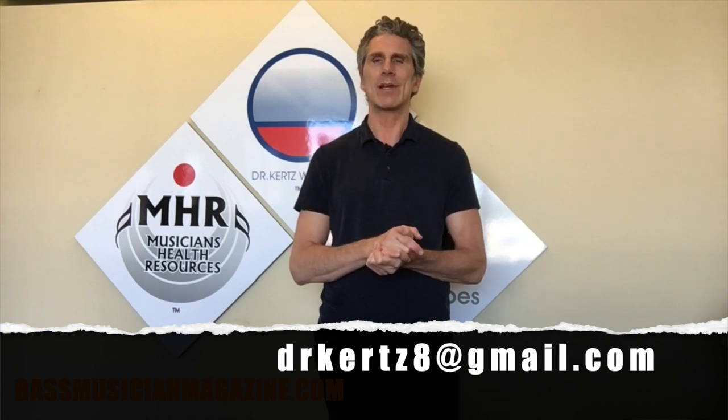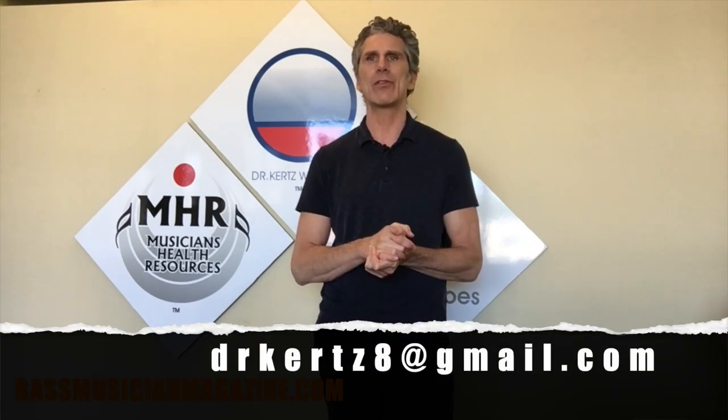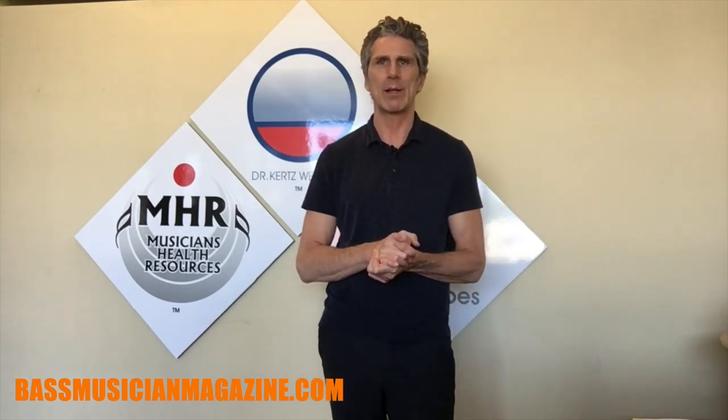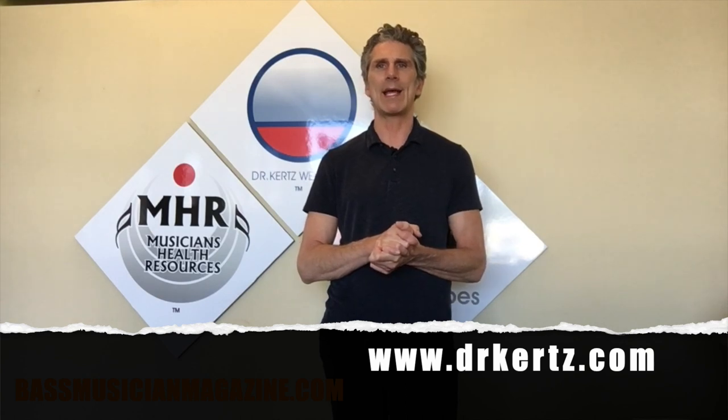Randy Kurtz signing off. Always available at drkurtz8@gmail.com. My book, The Bassist's Guide to Injury Management, Prevention and Better Health, is available at Amazon or my site, www.drkurtz.com. Thanks a lot, stay safe, see you next time, bye bye.